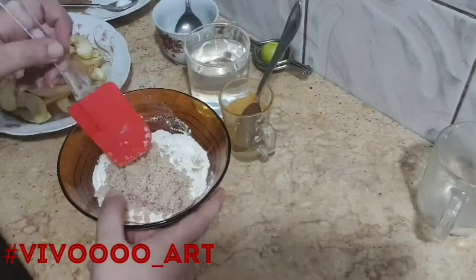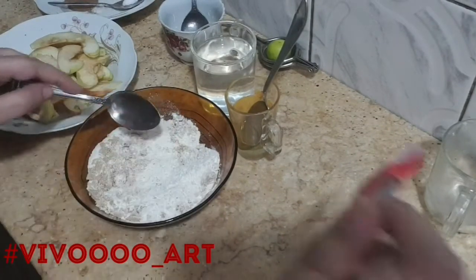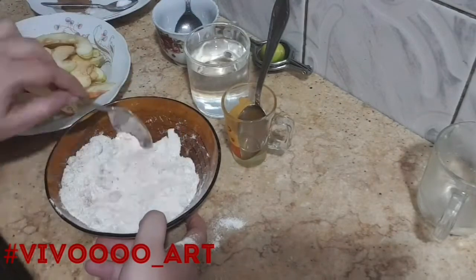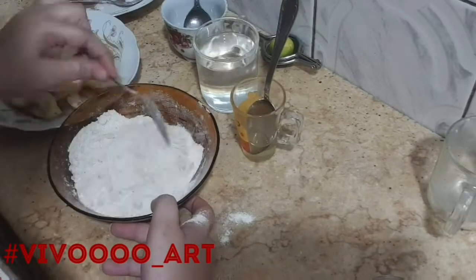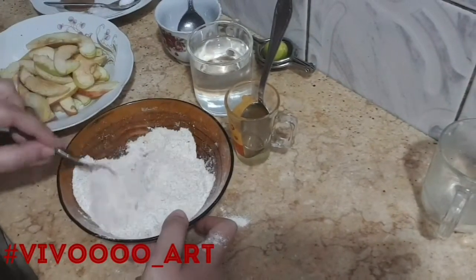The method: mix salt with flour and well-ground crushed nuts, then add the oil and mix. Spread the mixture in the tray and put in the oven for 10 minutes. Then prepare the apple mixture — cook the apples for 10 minutes on a quiet heat.